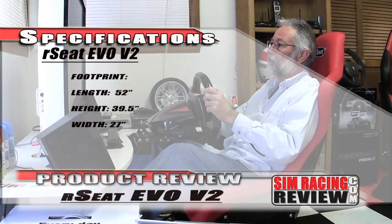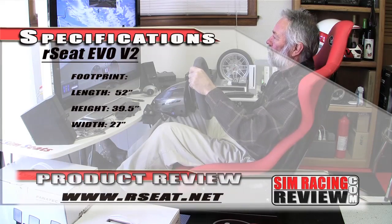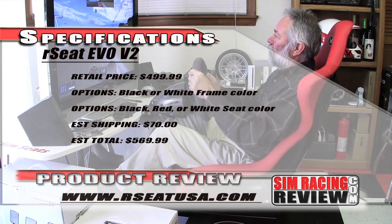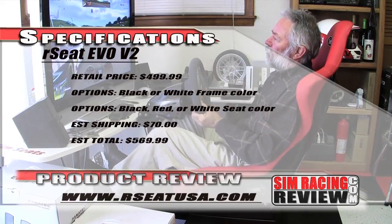The RC Seat is one of the best rigs we've ever tested, and you can count on a long-term report soon — I'm going to put a lot of miles on this one quickly. For more information on the RC, go to the RC website at www.rc.net, or in the USA, go directly to www.rcusa.com.